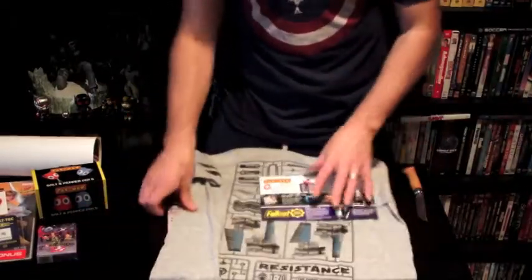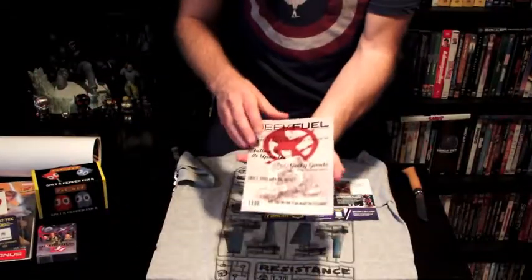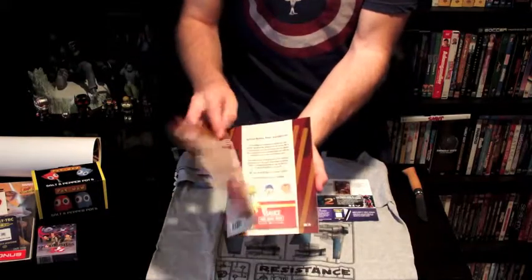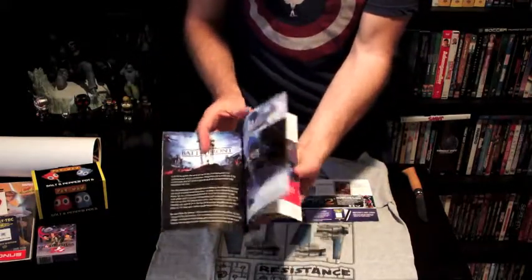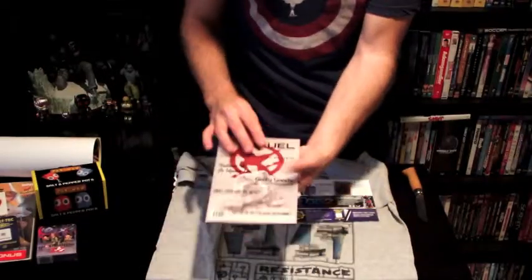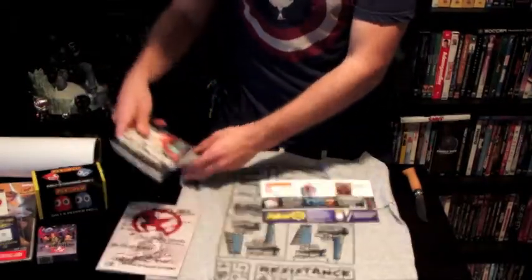I'm going to actually open up a couple of these things now. Here's the little pamphlet that came with it — a booklet about Geek Fuel. Let's start with Battlefront; I'm also playing that. Here's the reading material.